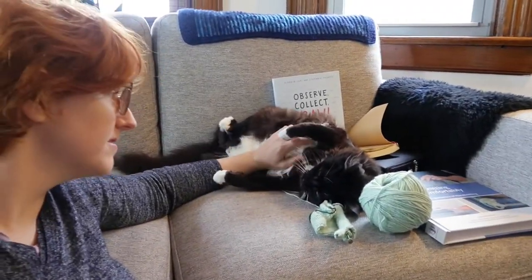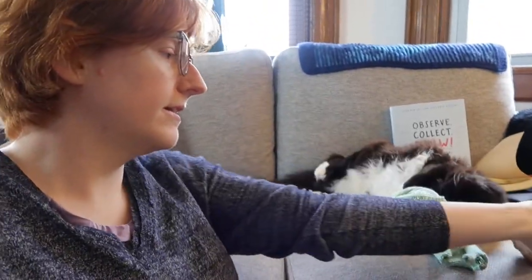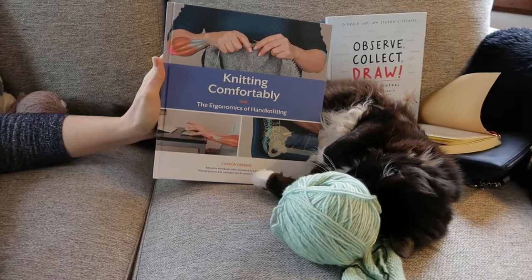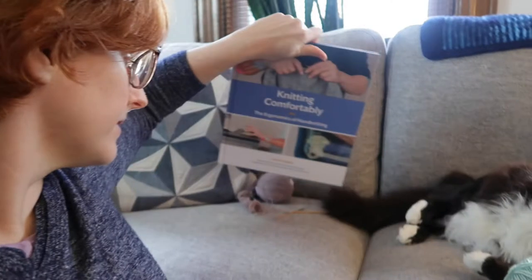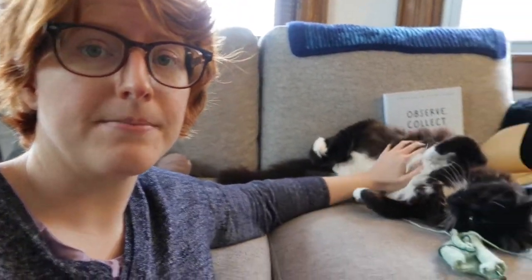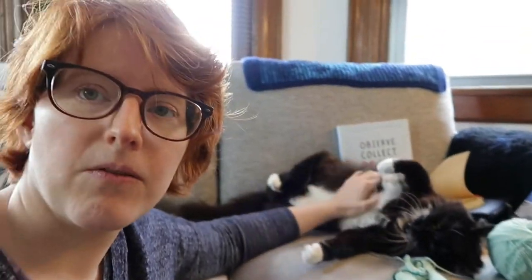I'll be sharing an episode on how to do that pretty soon. Also on my reading list is this behemoth called Knitting Comfortably. It's an ergonomics of hand knitting book, and it's going to be really helpful in making sure I have the right posture and setup and environment so that knitting is as comfortable and stress-free as possible, so I can keep knitting for as long as possible.